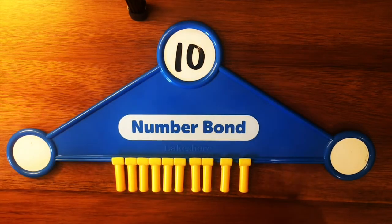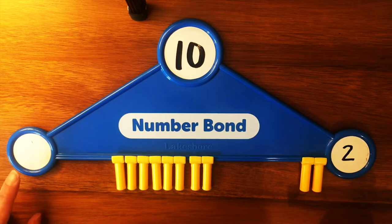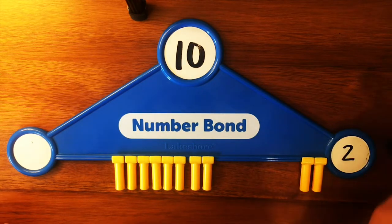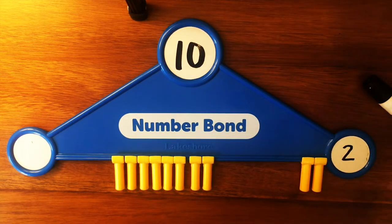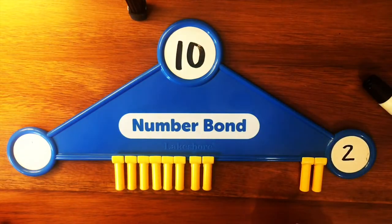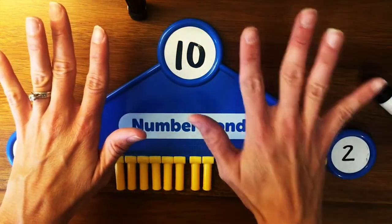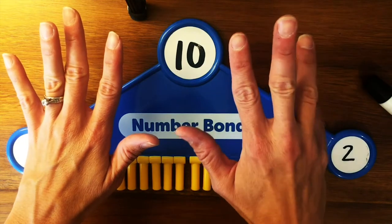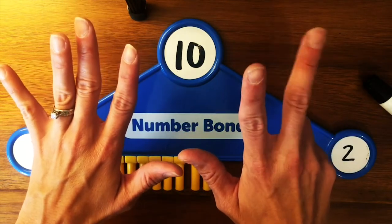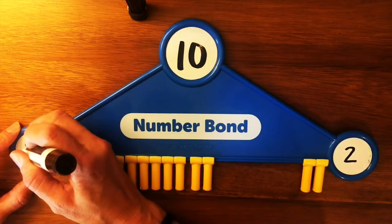10 has the highest value. Let's practice taking 10 apart in different ways. If I slide 2 over here, what number would go here? One way I like to figure this out is to use what I call the tools attached to my arms — otherwise known as my fingers. You can use your fingers to find out different combinations or different ways to make 10. I know I have 10 fingers. If 2 of them are over here, I can put down 2 fingers to figure out how many go on the other side: 1, 2, 3, 4, 5, 6, 7, 8. So the number that would go over here would be 8.